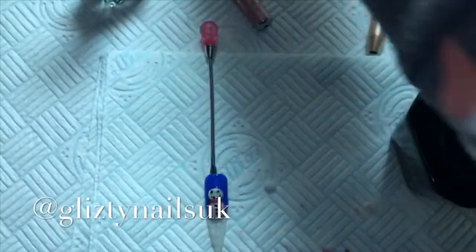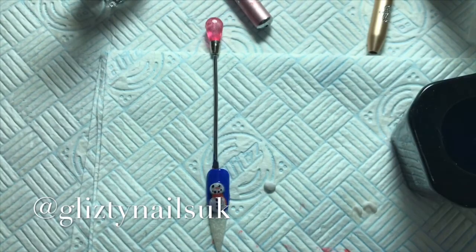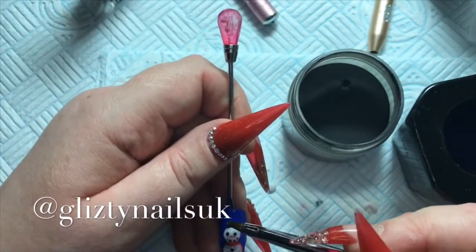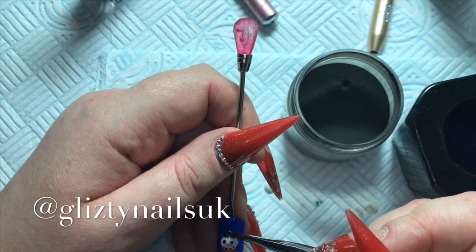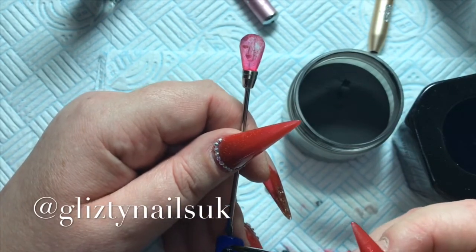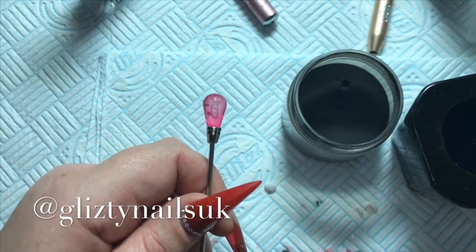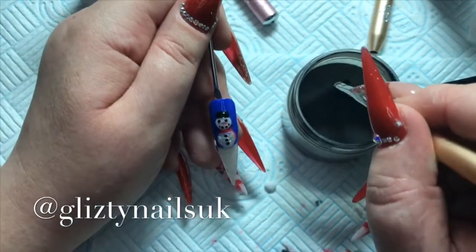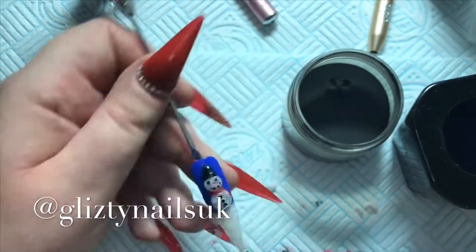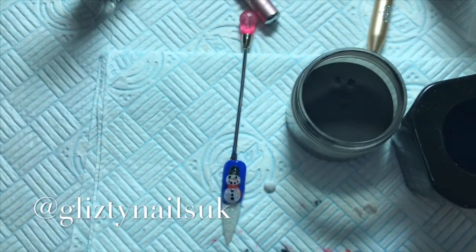Then I'll go in with a Sharpie and just draw the snowman's nose on. Next I'll go in with the black and do the snowman's hat. This black is from NAO Nails — I will leave the link in the description box. I've also heard a lot about Nails by Annabelle's black but it was sold out, so I'm going to check it out again in the new year. And there's the snowman's hat!